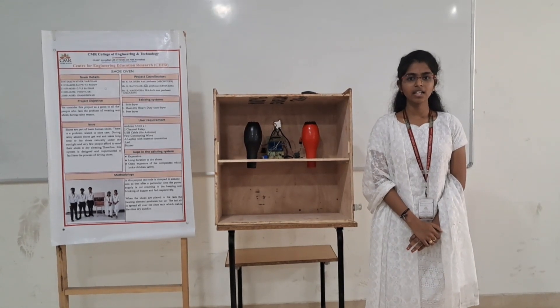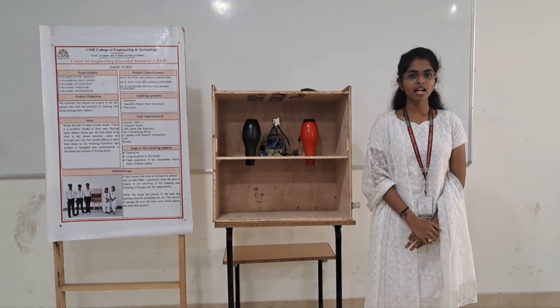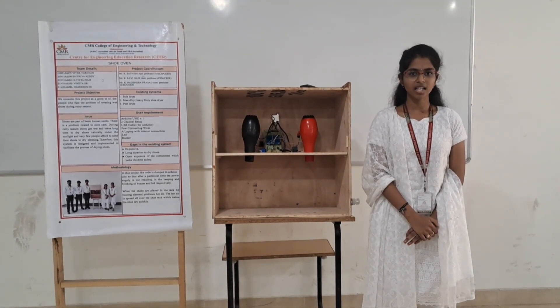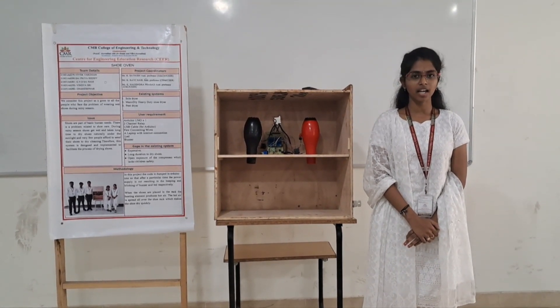Greetings everyone, this is Team 13. I am India and my teammates are Saipia, Sairan, Hubek, and Nani Shoe. Our guided faculty are Satish sir, Raminaya sir, and Nagyakhanwar Satsar.